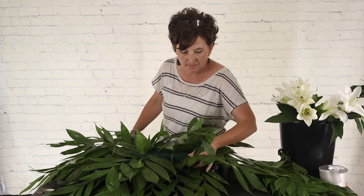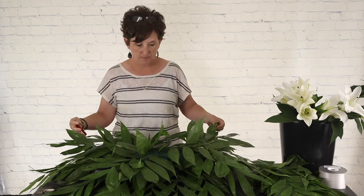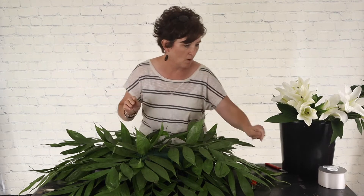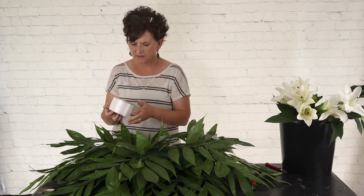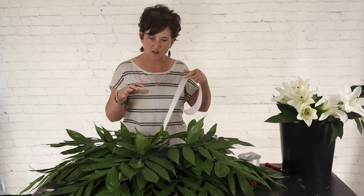I've got my greenery in place — it's not completely full yet. I went and cut some iliagnus that I thought would be pretty in it. The next step is to put ribbon in the center. I have white ribbon — this is just a white floral satin, a flower shop ribbon. It's not pretty on the back side, but we use it on pieces like this, on plants, and different things. I'm going to start out with a bow in the center.